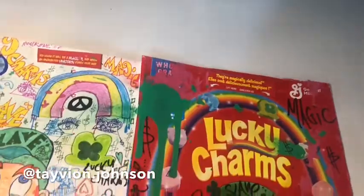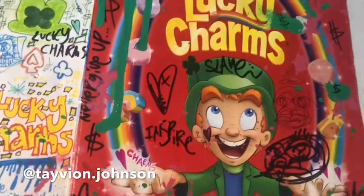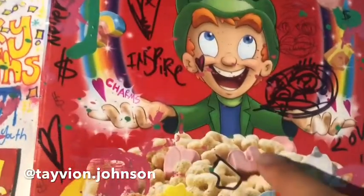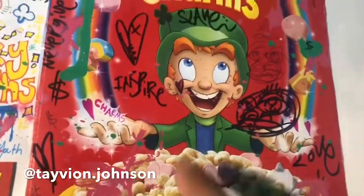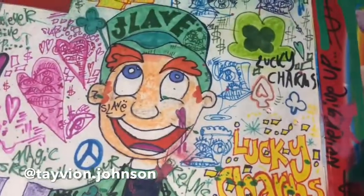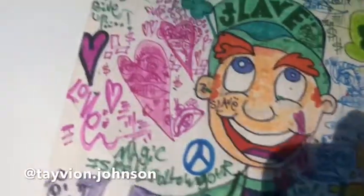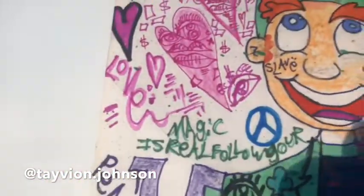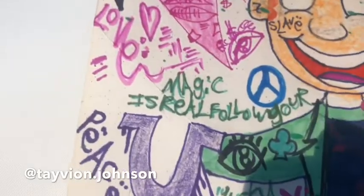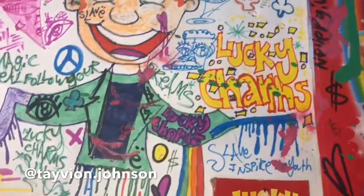I got green spray paint, I made it drip down the cover, and I added small amounts of pink because there are pink marshmallows — Lucky Horseshoe marshmallows. And we also did a one-of-one Lucky Charms slave art character, which is really dope, with pink slave hearts in the background, 'never give up' in green, some peace signs, 'magic is real,' 'follow your dreams,' Lucky Charms in graffiti-like bubble letters.